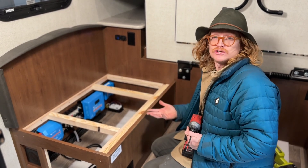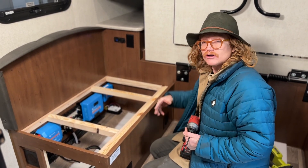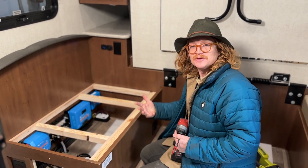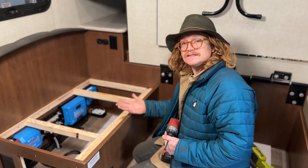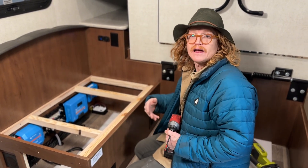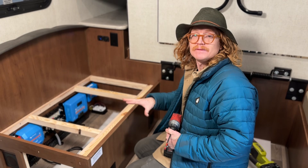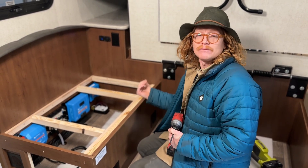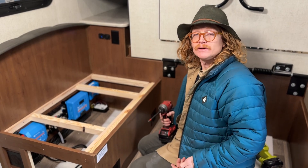Another thing we have to consider when choosing our install location is not only is there going to be a lot of cable within here, there's also going to be a lot of cable that gets here. We've got to get 120 volt, we've got to get 12 volt, we've got to get cables for our touch screen. There's a lot of cable that has to come into this compartment, so this is where we also make those holes that'll allow that cable to head in the direction in the RV that we need.